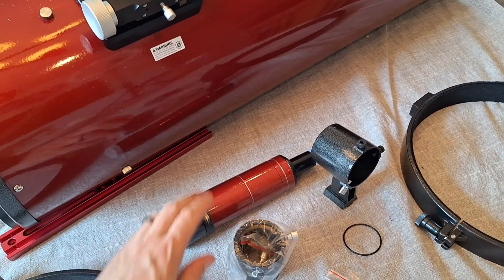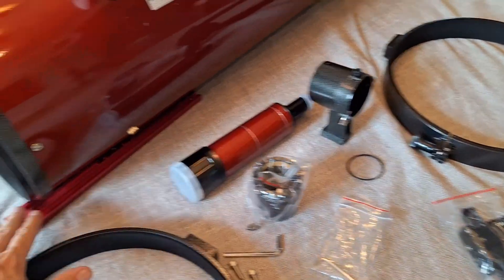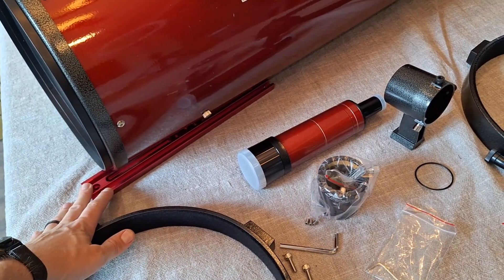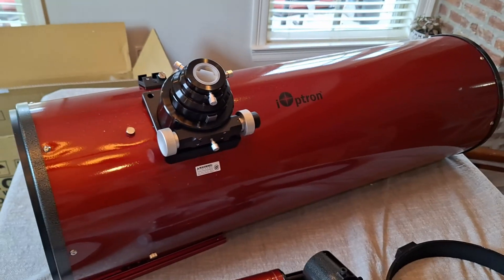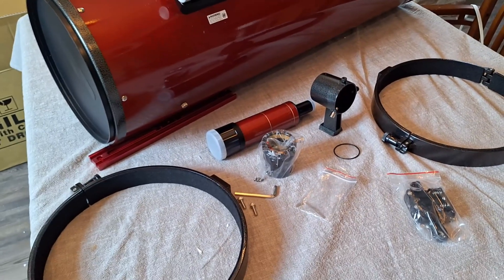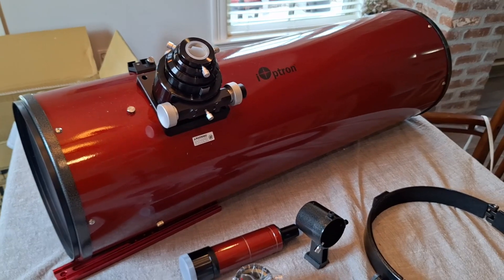It does have a finder scope that it came with, but I won't be using it. Two very nice tube rings with felt lining. It has a Vixen-style saddle that it came with, but I'll be using a Losmandy D-style one I'm going to swap out. It is quite impressive. I'm very excited. The battery pack for the fan is 12 volt, so I'll be able to hook that right into my power supply.